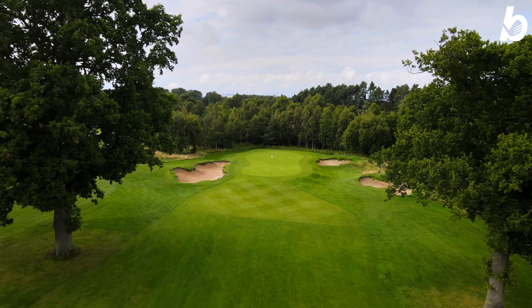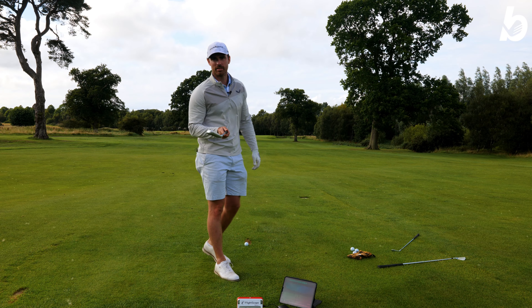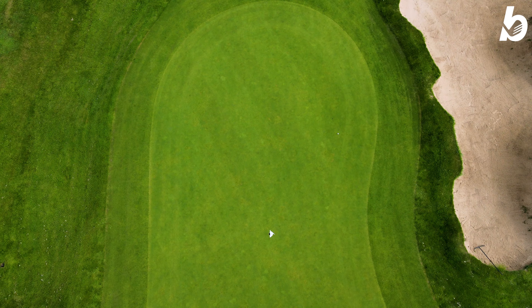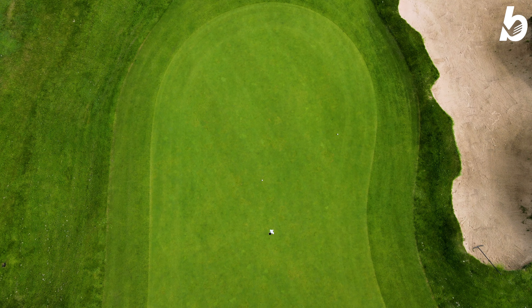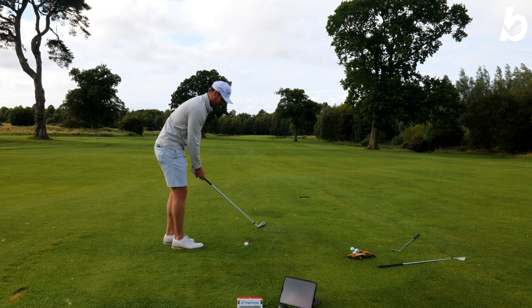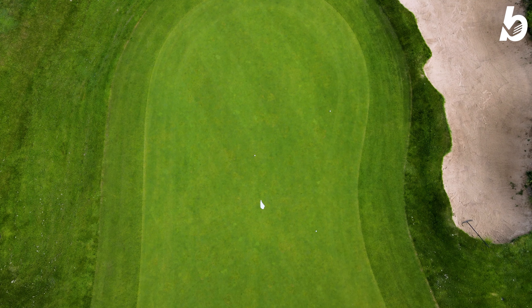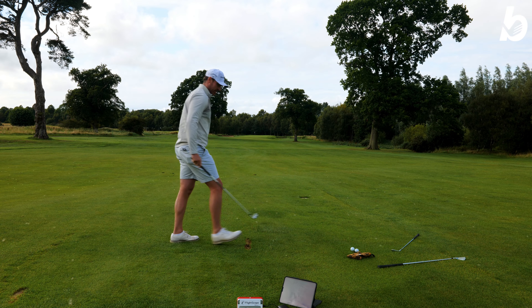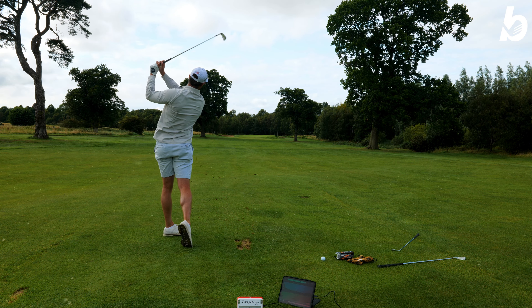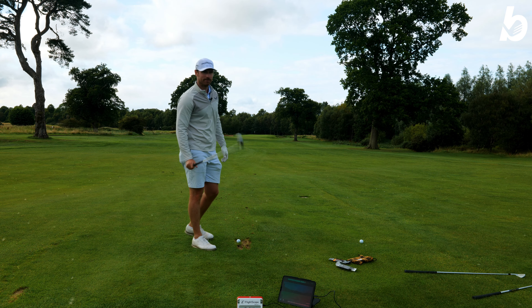Now we're going to hit three shots with each iron and see how they compare, going through the data and numbers from the FlightScope. Starting with the Callaway CB — feels so soft coming off this. That's got to be close. With the Pro, I dragged a little bit but I think I made the green. Hit that one fat — don't know how it got where it got, but we'll take it. No pictures on the scorecard. Now we've got the MB — looking down at a blade sometimes makes me a bit nervous.